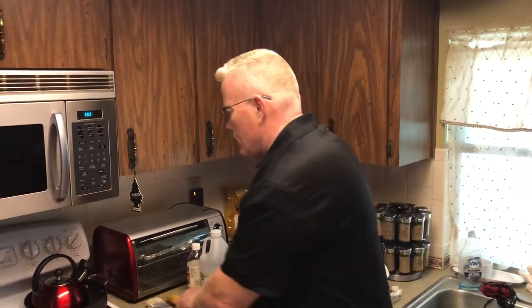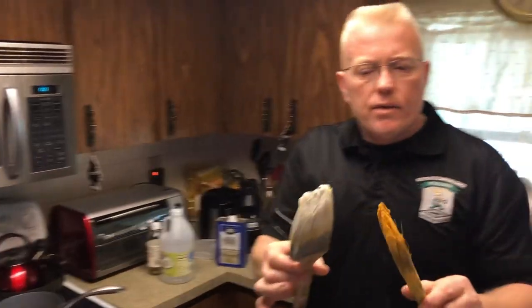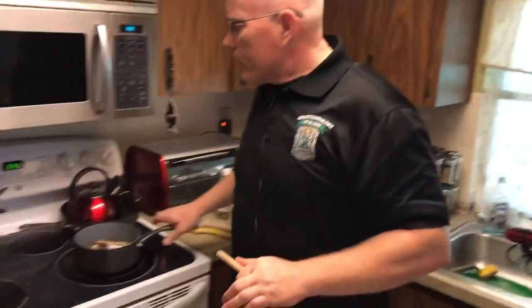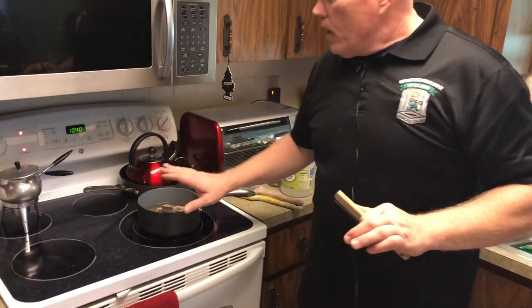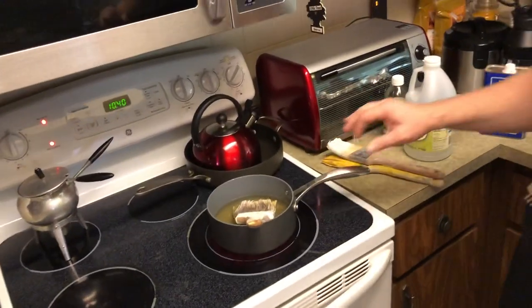Dried-out paintbrushes — everybody throws them away, right? I went on YouTube to find out how to clean a dried paintbrush. These are pretty dried out with latex paint. I found a video that was 17 minutes long and said this is way too long for the contractor or the do-it-yourselfer, so I'm going to try to give you something real quick and simple.